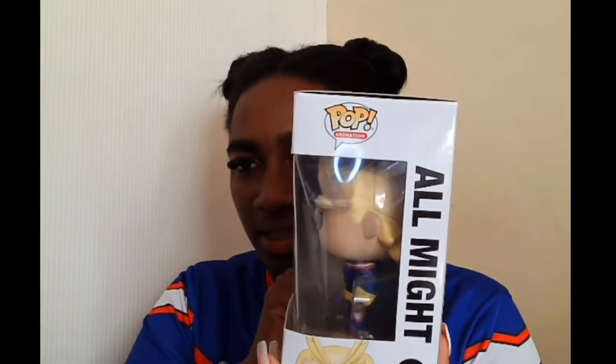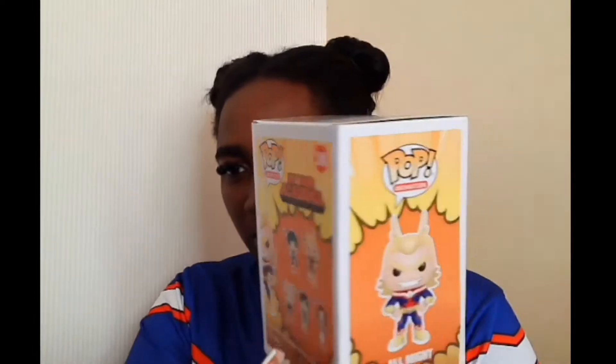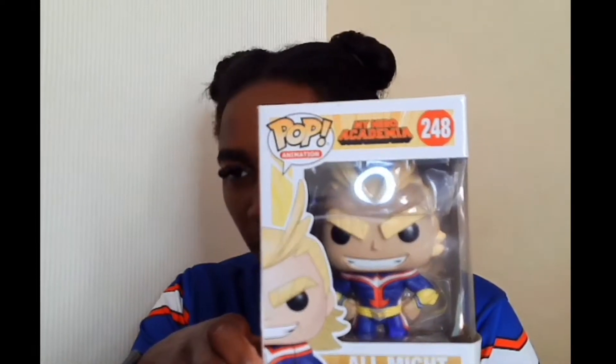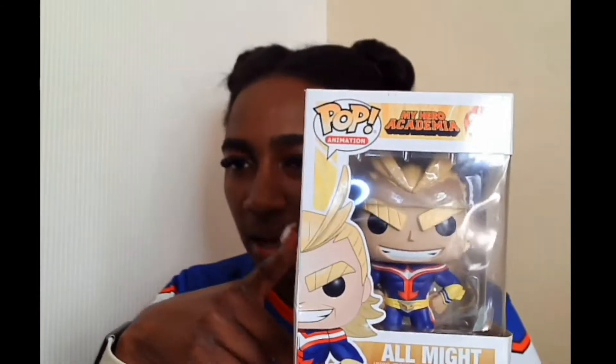Pretty much anything All Might — if I see it, I've gotta have it. I got this chibi one from Tokyo Toys and it wasn't expensive. Now the very first All Might Funko Pop that I got is the original All Might. All of them have been in the superhero suit so far. This is your standard Funko Pop packaging — number 248 — and you can see the other ones to collect on the back.